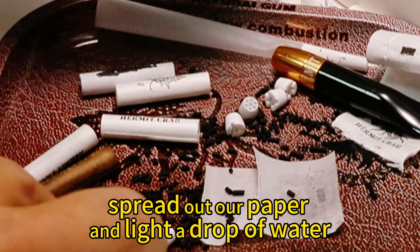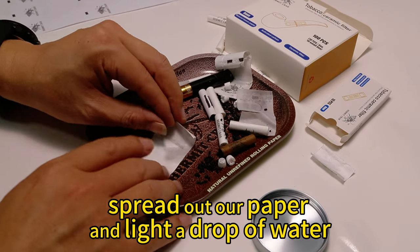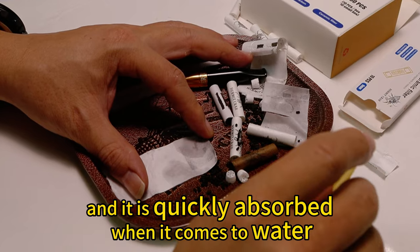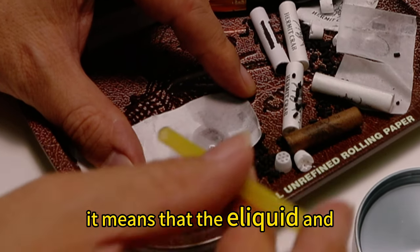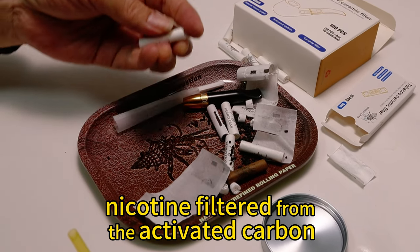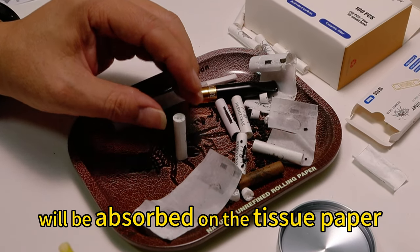Spread out our paper and apply a drop of water. Tissue paper has strong absorption, and it is quickly absorbed when it comes into contact with water. This means that the liquid and nicotine filtered from the activated carbon will be absorbed into the tissue paper.